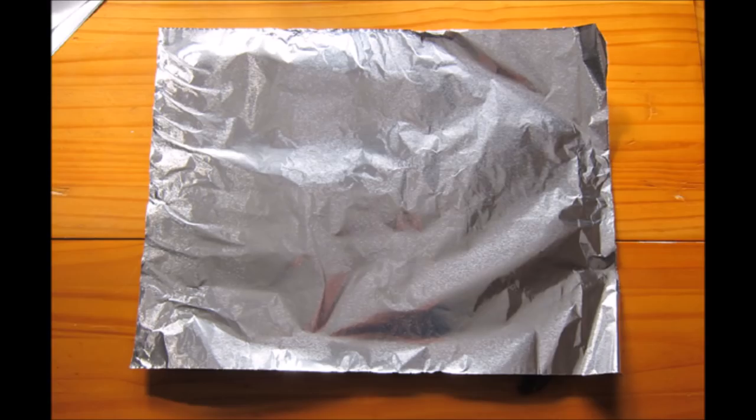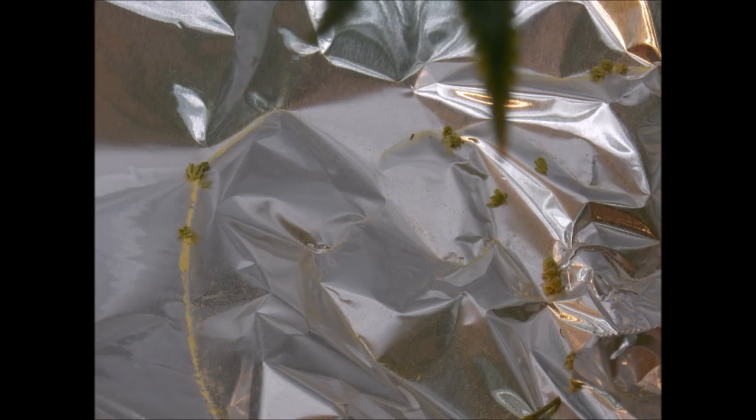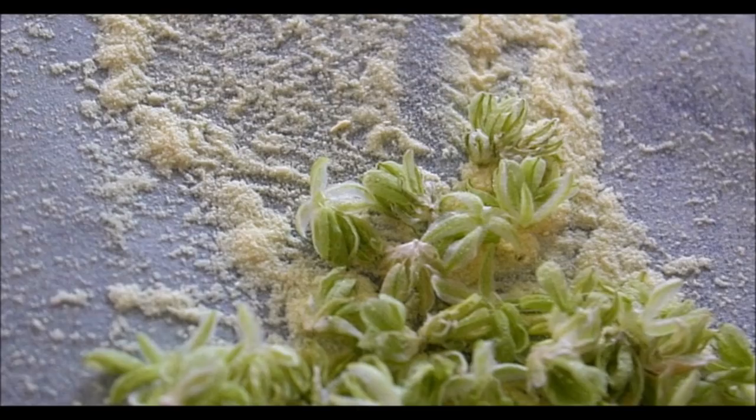All you're going to do is place some aluminum foil under the branches once the pollen matures and give those branches a jiggle, letting the yellow powder fall onto the foil where it can be easily collected and handled on your little foil plate. Some people actually collect the pollen sacks, and there's nothing wrong with doing that too.